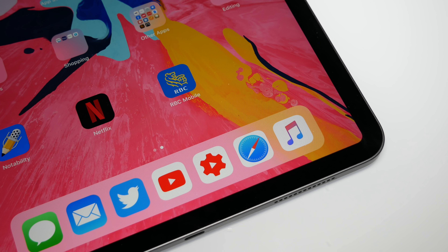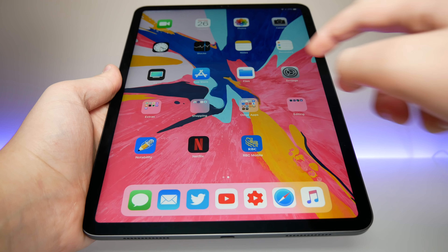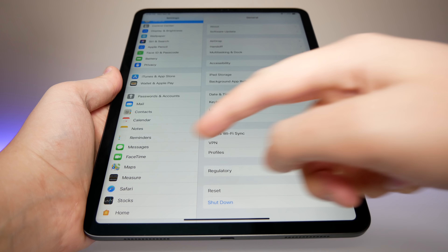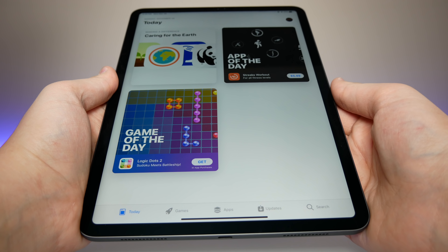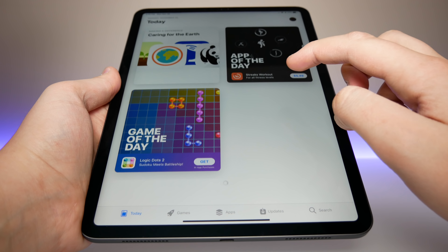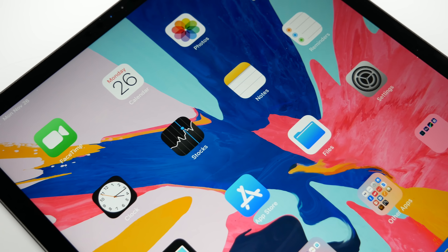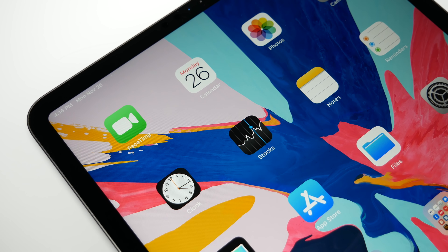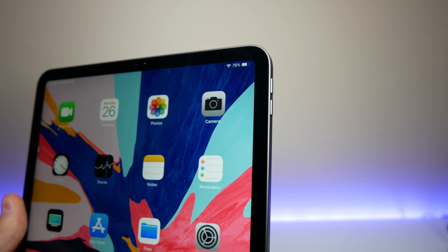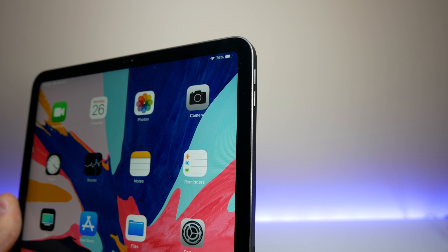We do have a smaller bezel this year. Holding the iPad in portrait mode, the bezels on the top and bottom are smaller, but the bezels on the left and right side are actually a little bit bigger compared to the previous iPad Pro 10.5-inch. I don't mind this because it lets me hold the iPad more comfortably, and the same-size bezel all the way around gives it a more uniform look. That's a very small compromise — I don't think many people will care, and most will prefer that uniform look over thinner side bezels.